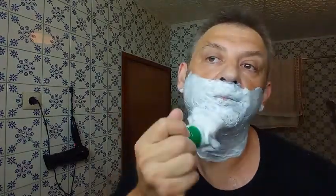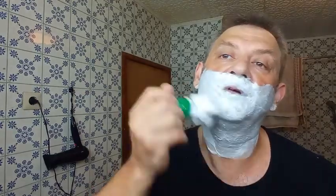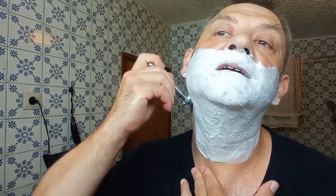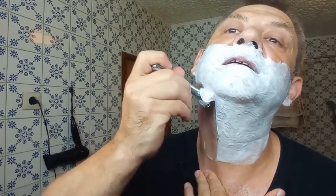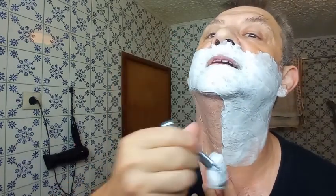But who will make us people right? We always have to say it's not good — now it's raining, now it's too much sun. So, I go second pass against the grain.